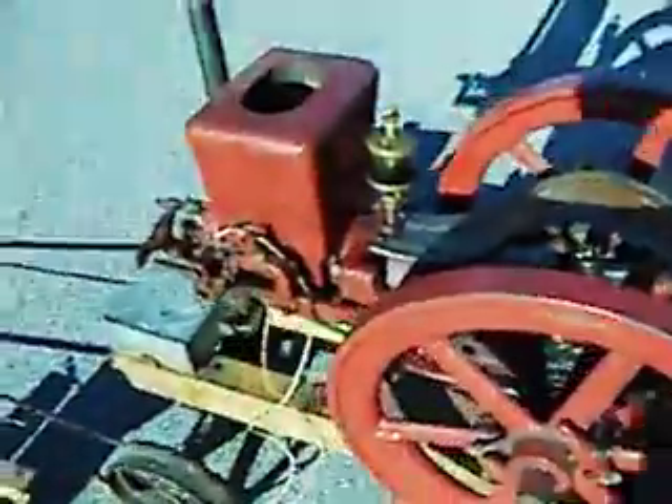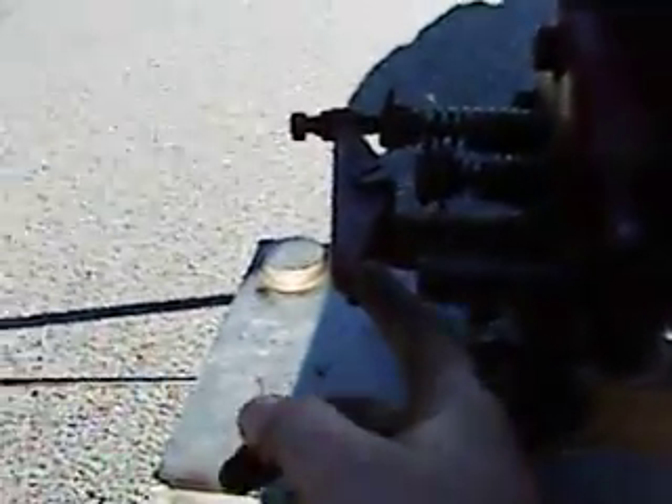Up until the engine reaches that speed, it behaves just like a regular four-stroke engine. You've got intake, compression, power, and exhaust. You can see the little rocker arm right here that moves the exhaust valve. Notice there is no rocker arm for the intake valve because the piston just sucks it open.